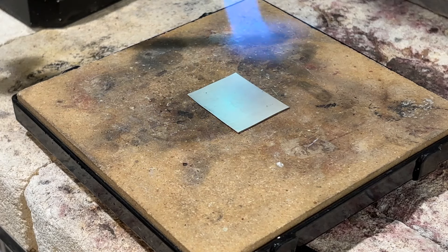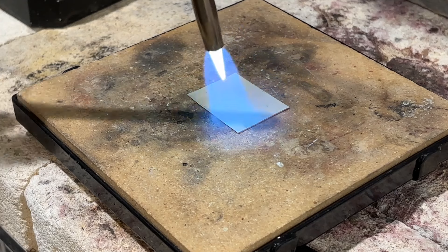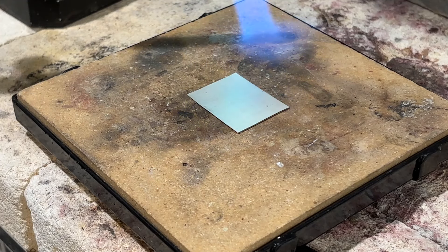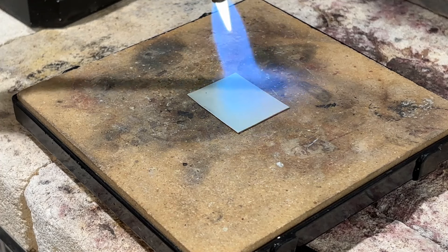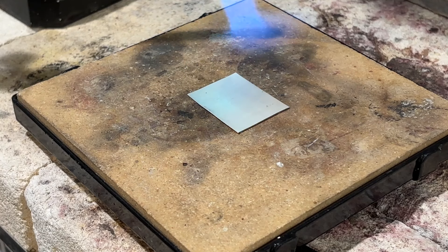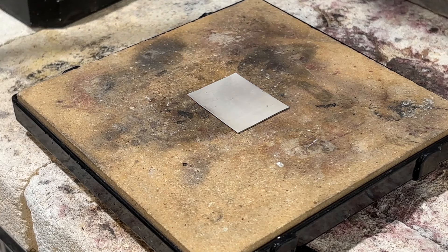Giving it time — you don't want to overheat it, so it should just take on that kind of whitish look, and if you're in a sort of dimmer light than this, you'll see a very, very dull glow. But you don't want to heat it up too much, as it can negatively affect the whole process. You can see in real time about how long I'm taking to heat the piece, and we'll move on to the next step.